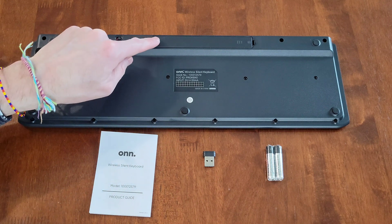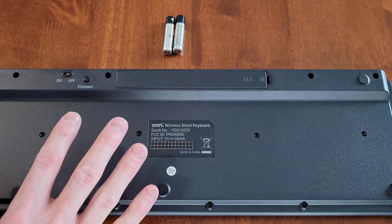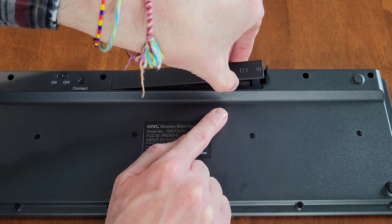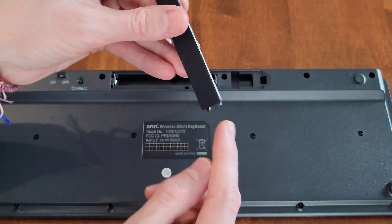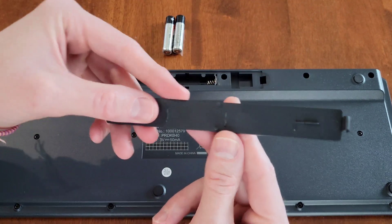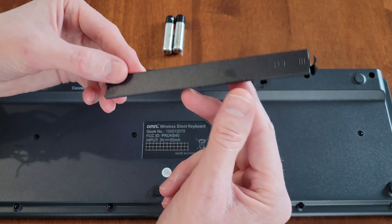I'm going to get a closer look at the battery compartment and start by installing the two triple-A batteries. First, make sure the keyboard is turned off. There's a clip on the battery compartment door — push that in and gently lift up. There are a couple of clips in the middle, so work your fingers down to lift those. Be careful not to force it and accidentally break the battery compartment door.